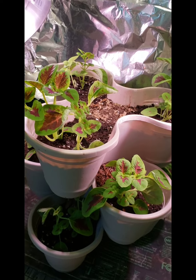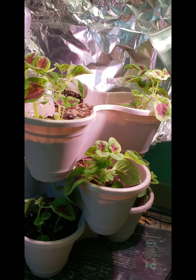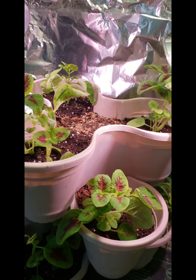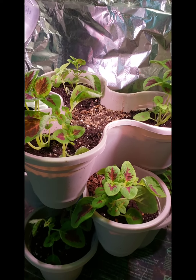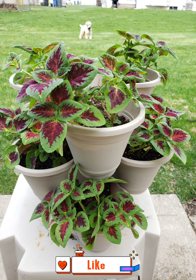Look at these Dollar Tree stackable three-pot planters coming through — such a cute way to show off your Coleus plants, especially with them being shorter in stature. And here is the finished product. Please like and subscribe for more videos. Bye-bye!